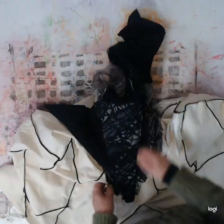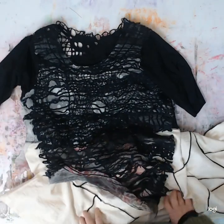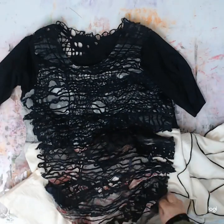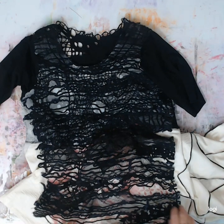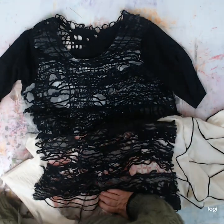So there you go, that's it for this stage of where I'm at with this garment — this work in progress. I'll be catching up with where it's going in the next few videos. See you all, goodbye.